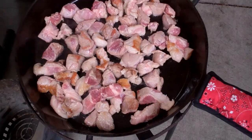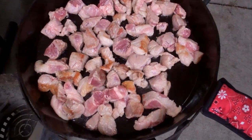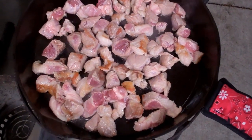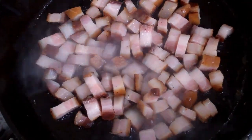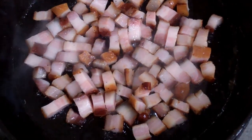First thing we're going to do is brown up the pork. I've diced up the pork butt roast and now we just got to brown it up and we'll set it aside. Now we take the diced pork belly bacon and we brown it up slightly and we'll set that aside.